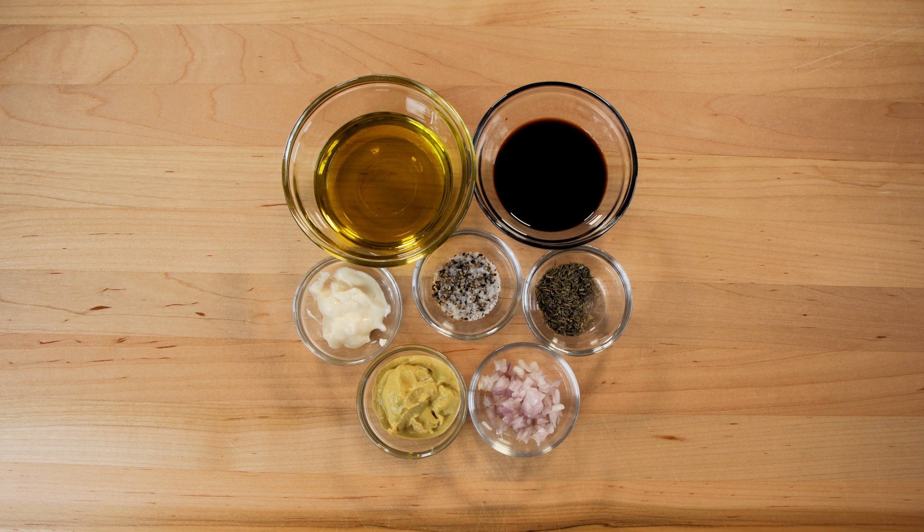Let's drop down here and see what our ingredients are. We have got two tablespoons of balsamic vinegar, four teaspoons of Dijon mustard, one tablespoon of finely minced shallot, one teaspoon of mayo, one teaspoon of thyme, quarter teaspoon of salt, quarter teaspoon of pepper, and six tablespoons of olive oil.